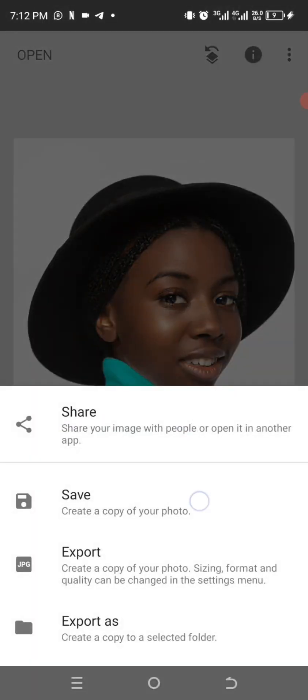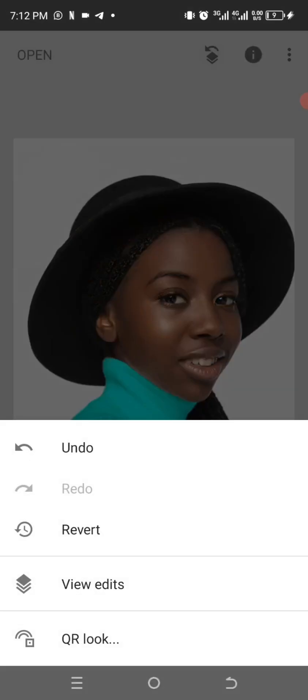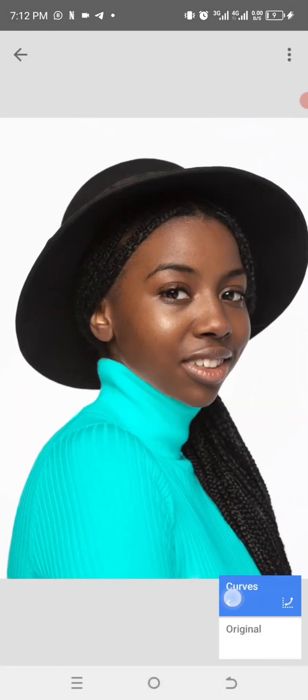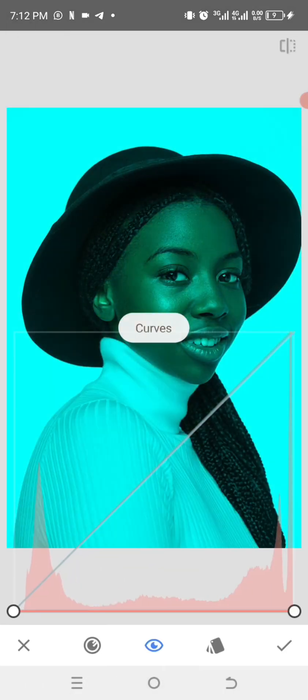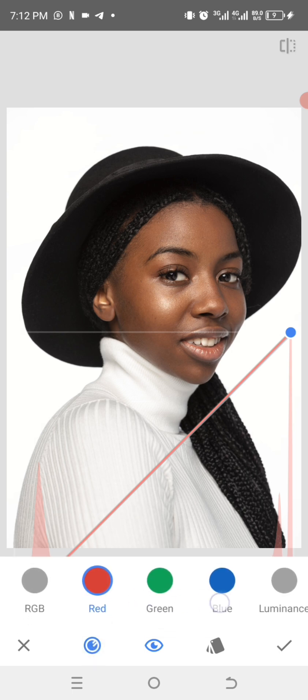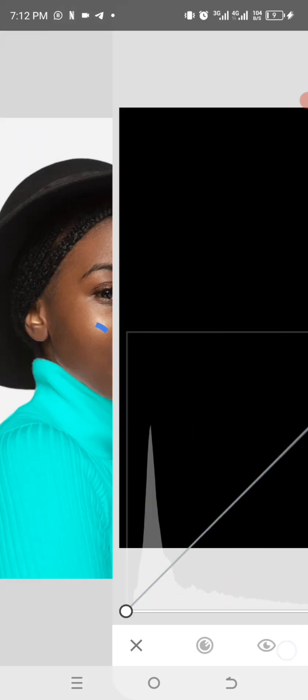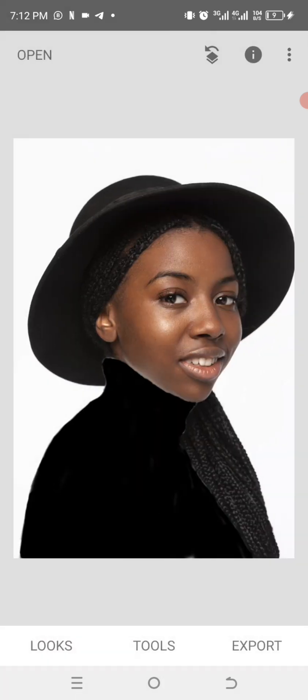Now I'm going to show you how to change the color to black as well. Click the top icon, click on View Edits, click on Curves, move it up again, go to the color channel and click on RGB. Move it down — everything goes dark. Click OK — boom! You can see the results.